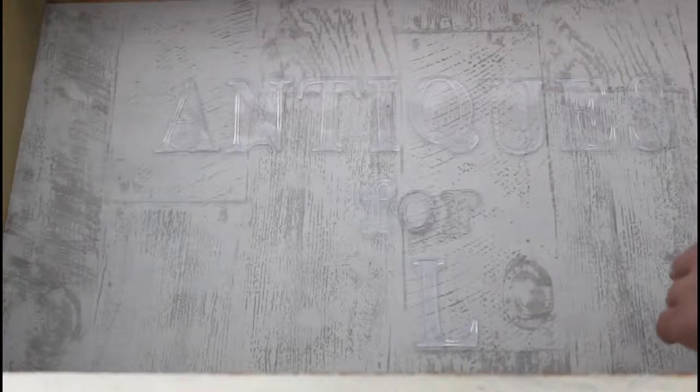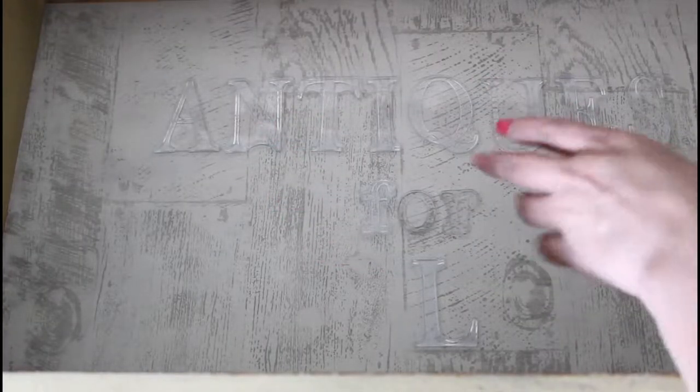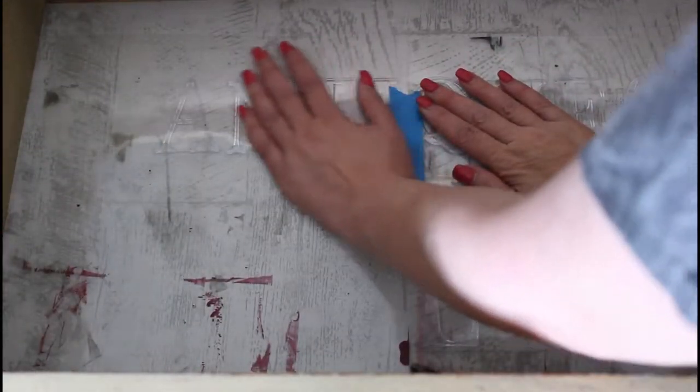I've decided that the backboard looks a little bit dull and out of place, so I'm going to add some letters to it using the typesetting stamps. I've laid out - it's probably a little difficult to see on camera - but it says 'antiques for sale.' As I've mentioned before when stamping, there's only one of each letter in each pack, so you just have to line everything out as if you're ready to go and then move your stamps around after you've stamped the main design. I'm putting a transfer sheet over the top of my design and I'm going to push down.